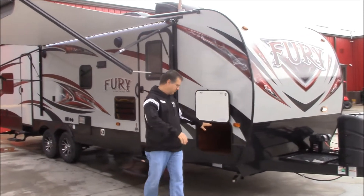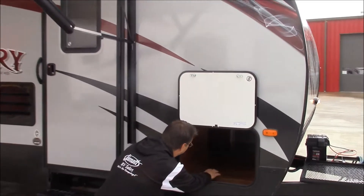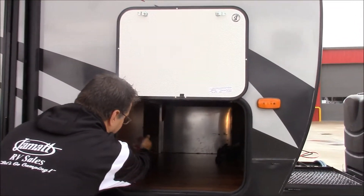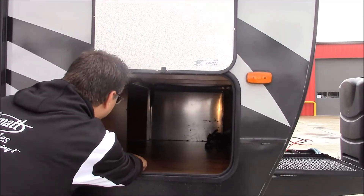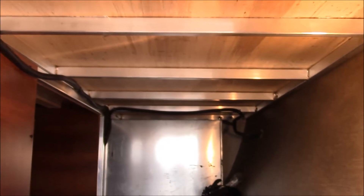Right off the back, look at this storage in the front end. We got a ton of storage in here that goes up and underneath the bed. And if you look in the ceiling, you can actually see the aluminum frame on this trailer. There's no wood in the frame — this is all aluminum frame. Really nice feature right there.